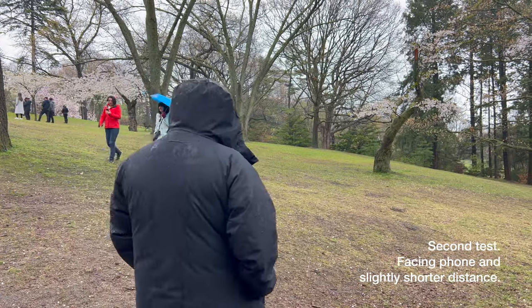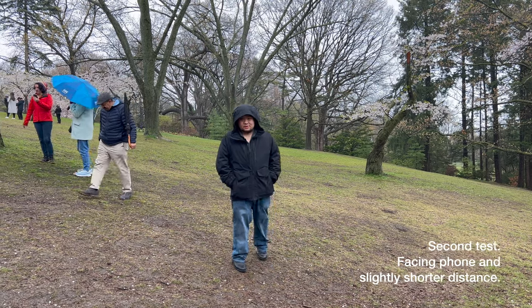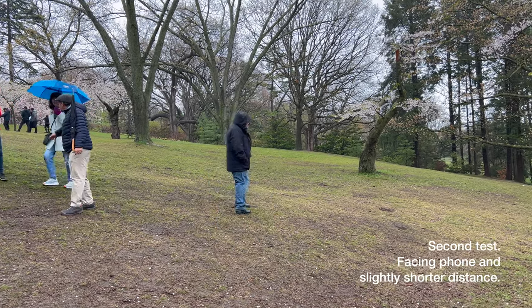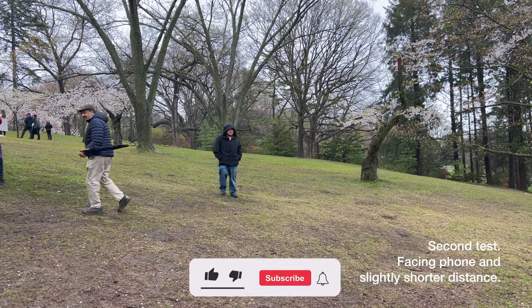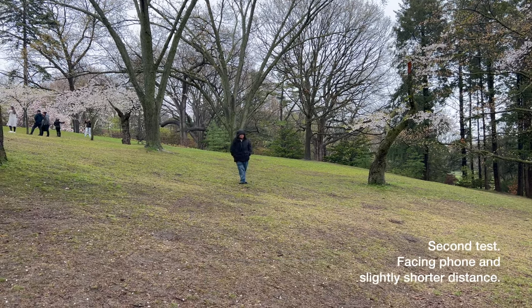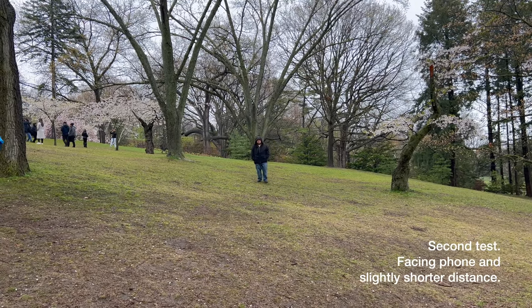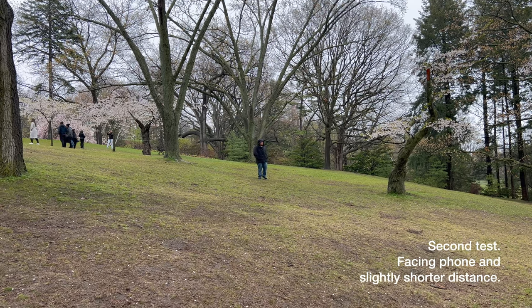This is the second test we are trying to do. The first one was a bit bad because I was not facing the camera and there was a lot of static in it. So what I'm going to do is walk backwards and see how far this mic can go before it starts to fizz out again. I'm walking — I think about here could be a good distance.